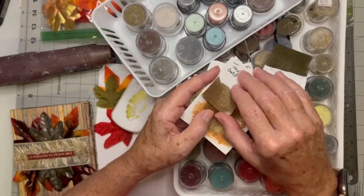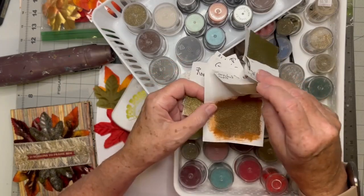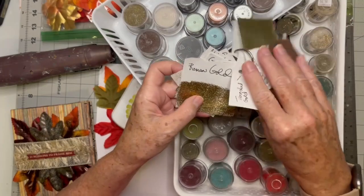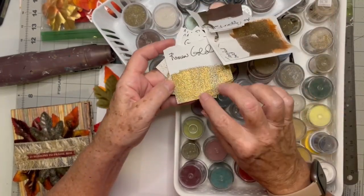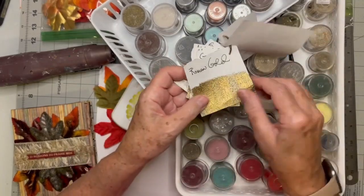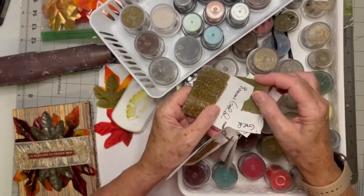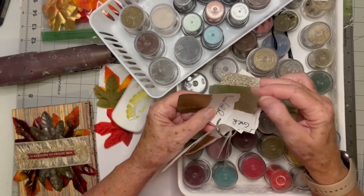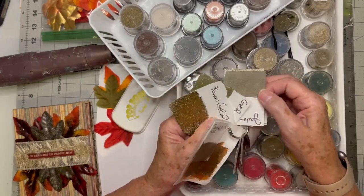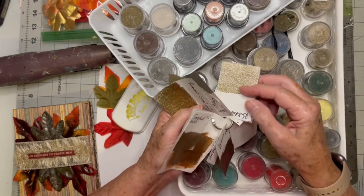And then there's tarnished gold, which has like a pink in it. And then there's Roman gold — if you could feel this, it has like glitter on it. And then there's gold. Look at the difference — they're both gold, but can you see the difference in the colors? And then there's Java, which is kind of ugly, to be honest. And then there's goddess gold — see all the white that's in it.